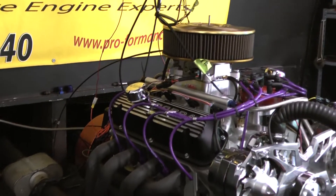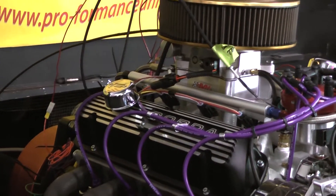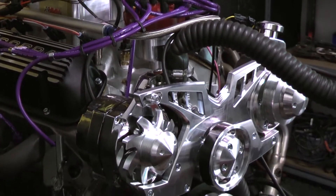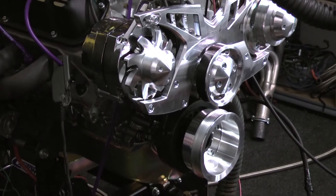The motor features a brand new Dart block with a four and an eighth inch bore. It's got an Eagle rotating assembly in it — all forged components. We finished it off with a mass flow fuel injection system, and we painted this motor Eleanor Gray.